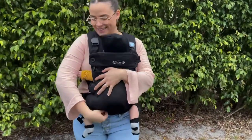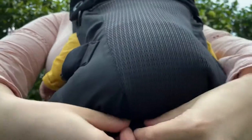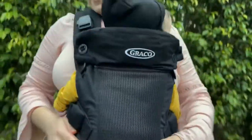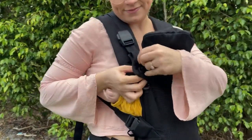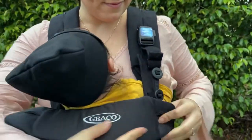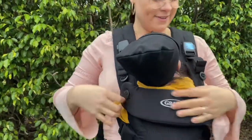The second way that you can use this is for when baby is getting a little older — the baby-facing-in mode. All you do is just unbutton the little buttons at the bottom and then also the ones on the side so that there's a little bit more room for baby. You can also unbutton the top so that they have a little bit more room for their head, and just put it on the second option.